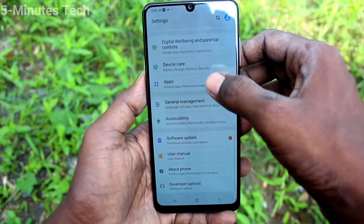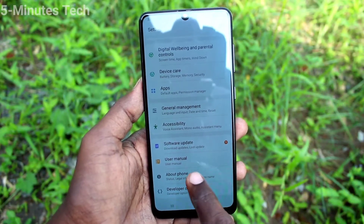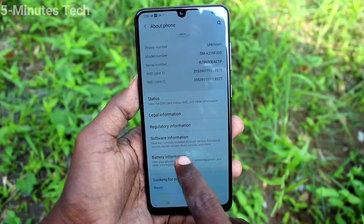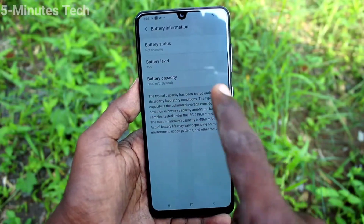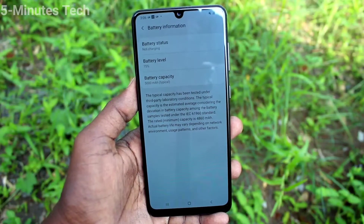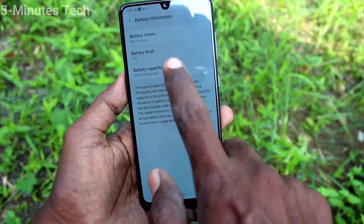Go to the Settings of your phone, click on About Phone, then click on Battery Information. Here, click on Battery Capacity and we will see what capacity is there for your phone.